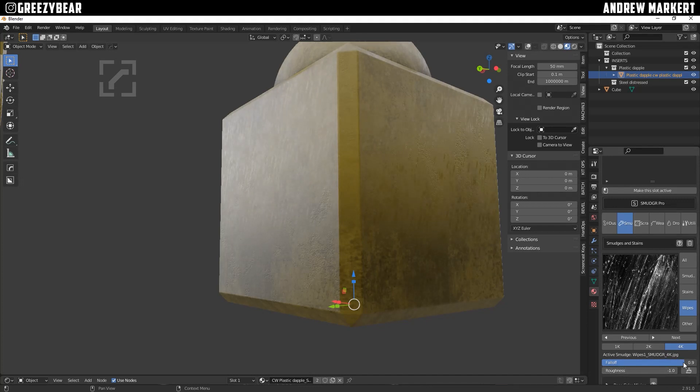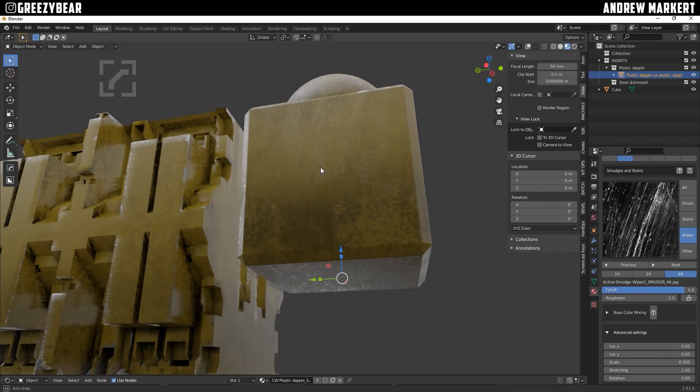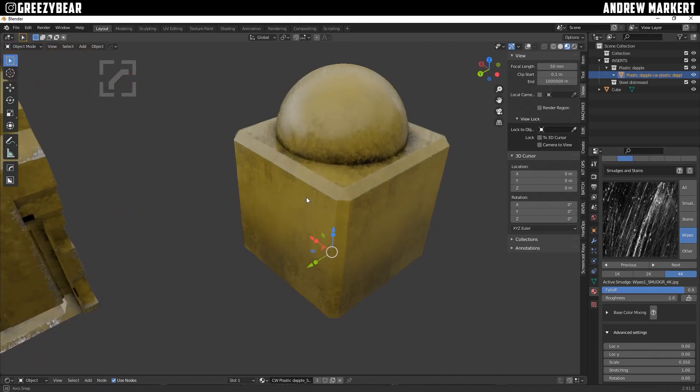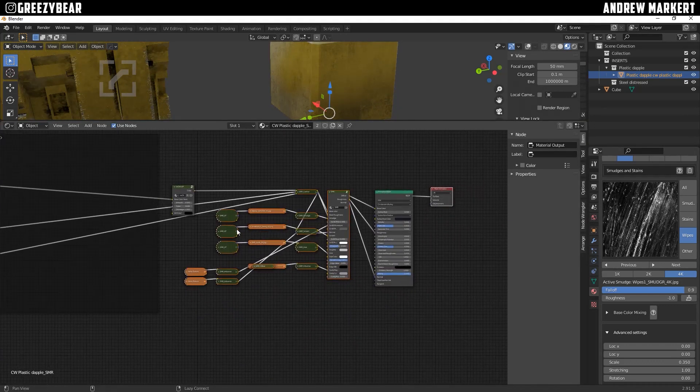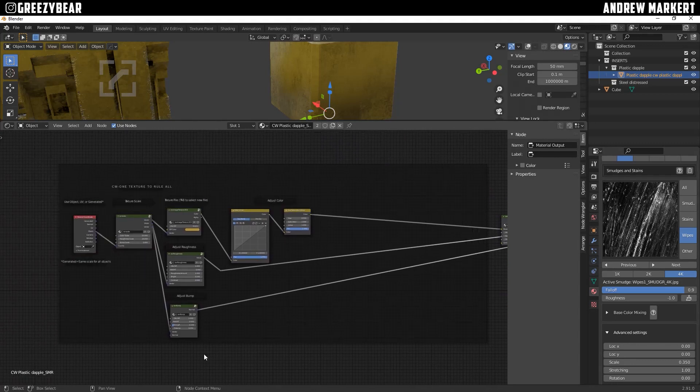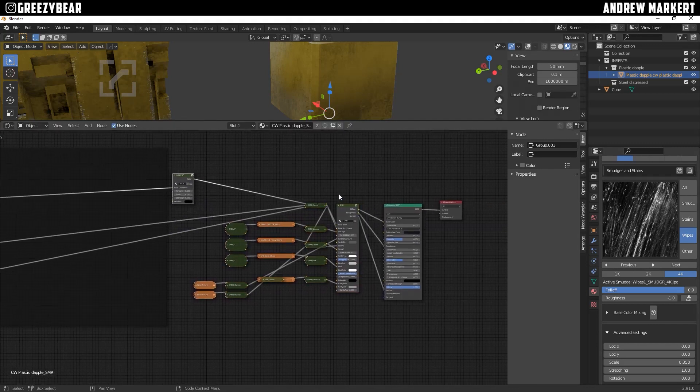I'm going to adjust the scale to be really big because we're putting it on a huge piece of equipment. It's starting to look really cool — it's got smudges, scratches, everything, it's got the dirt node on it. Down here I can show you the whole setup: here's the original EMS system node, then the Dirty Up node going into the Smudger Pro setup, which is this intricate node tree, and out to the output. You can still go in and make changes to the color.